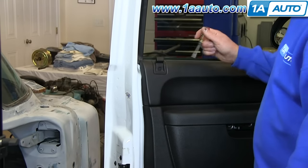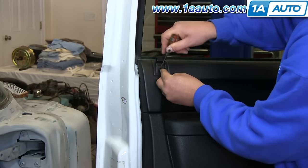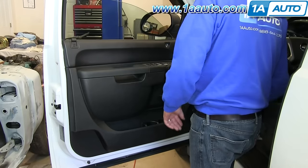Now pull your lock up, and there's a little panel right here — just a little clip. You want to pry that out with the flat blade screwdriver. Once you pry that out, you can just lift that right up and off.